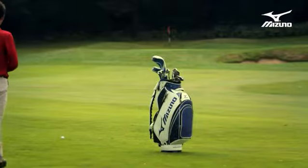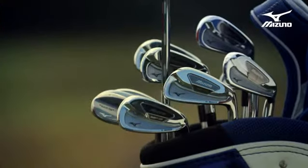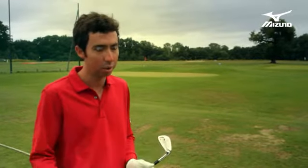With the MP-59, it was really the next generation of the MP-58. The MP-58 was an exciting club for us because it was the first time we did a multi-material club in an MP iron. When you look at the 59 and 69, they're very similar looks at address — very player-oriented, not too much offset, and they're designed to blend together in a combo set. If you want to do 59s in the long iron and 69 in the short, it blends really smoothly.